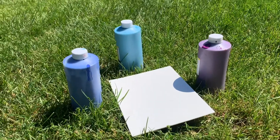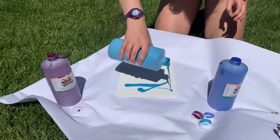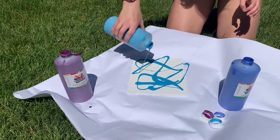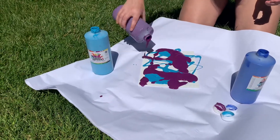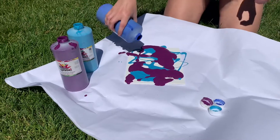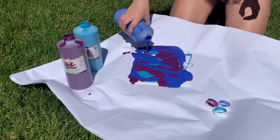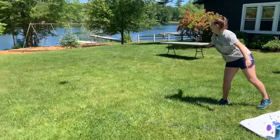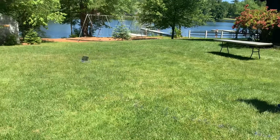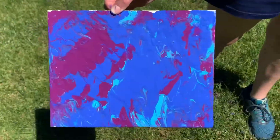The second activity requires only a canvas and paint. Pour the paint all over the canvas — it doesn't matter where. Then tilt your canvas. You can do it.